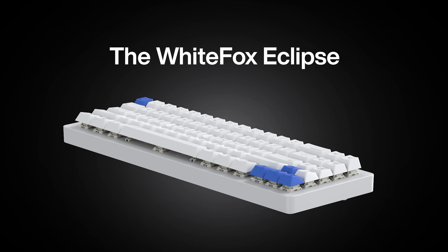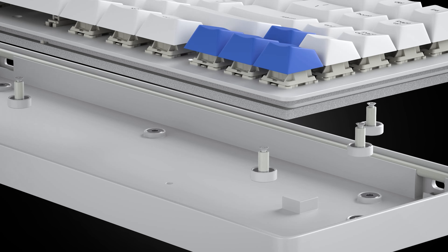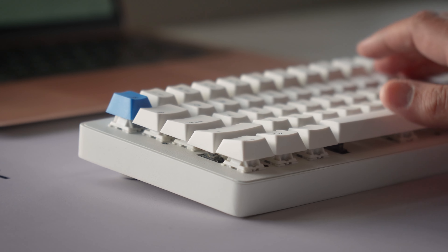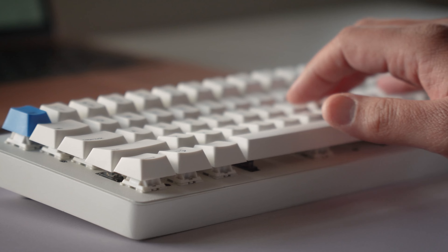The WhiteFox Eclipse, the ultimate mechanical keyboard for modern keyboard enthusiasts, features custom magnetic gasket mounting that provides a softer, more cushioned feel when typing, making the keyboard quite comfortable to use for extended periods of time.